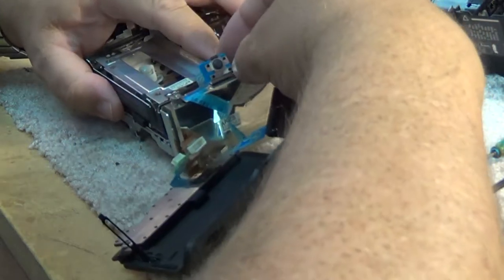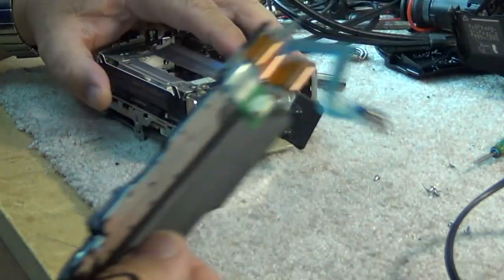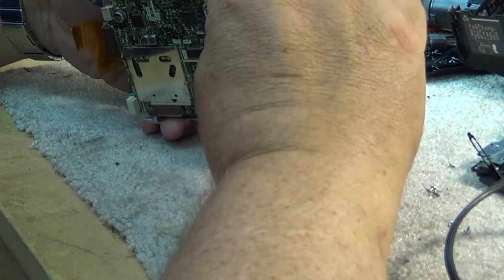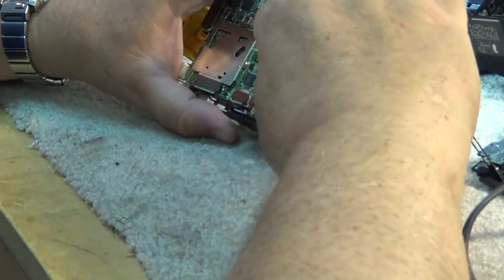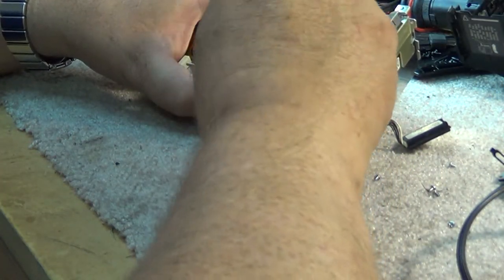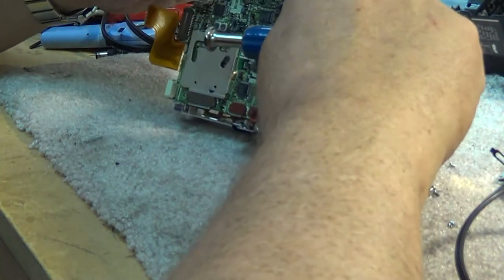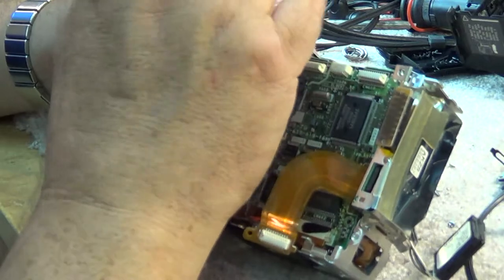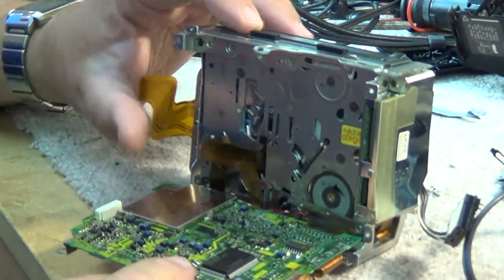Sony really set the bar for Handycam cameras as far as ease of serviceability. Everything plugs in - you just undo your connectors. This is the switchboard coming off now. As you can see, all the switches are in one little assembly. Undoing the power supply and this connector that connects to the camera board, this other little board should just flip down when I remove this bracket.